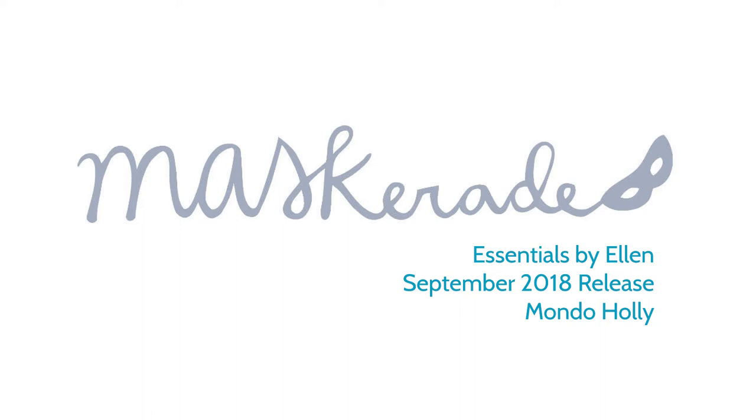Hi everyone, it's Ardith, and I'm excited to be here today with a card featuring the new Essentials by Ellen Mondo Holly.